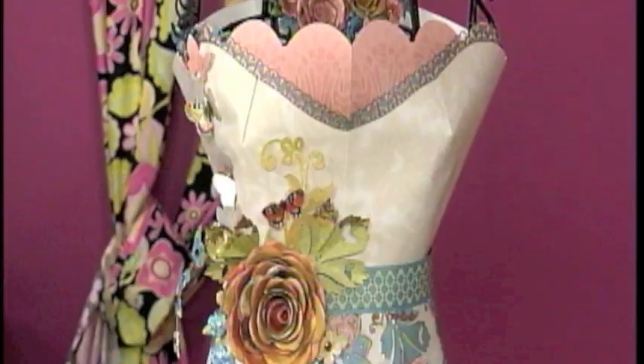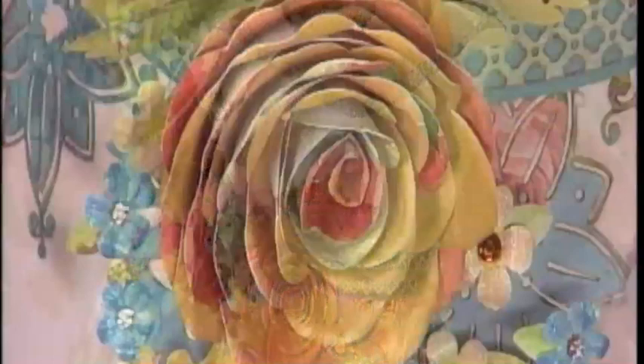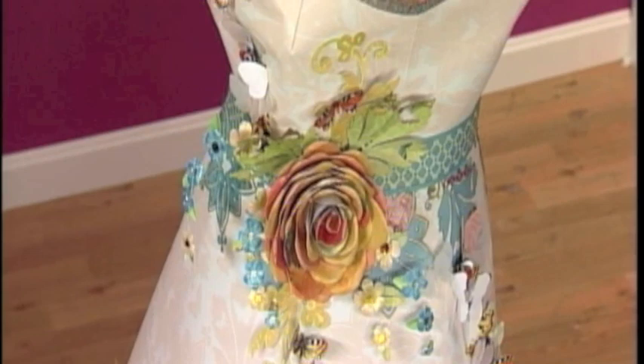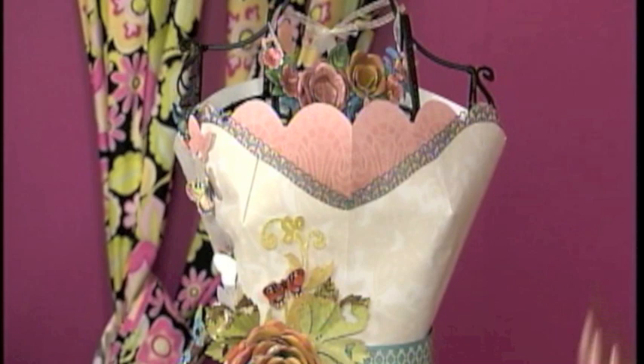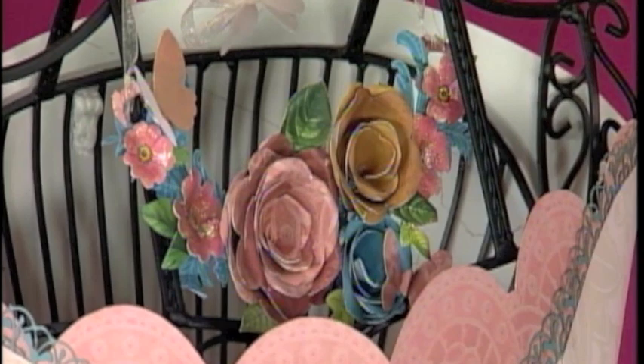Paper is such a versatile medium, and Nancy Hill joins us from Die Cuts With A View. She has some amazingly beautiful things made for the home, all out of paper. We've been admiring this dress throughout this series — Nancy, it's absolutely gorgeous! I've just had a love affair with paper for 25 years and thought it was time to show all the different things you could do with it. Even the necklace at the top — it's part of that 'use it up, make it do, don't waste anything' philosophy. It does show all the techniques that can be done.